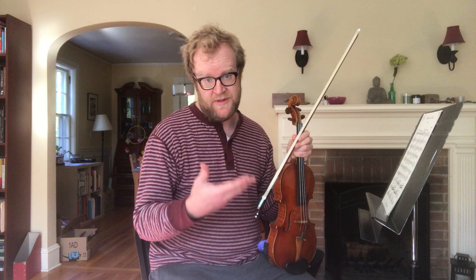And then I send this part to the other section leaders of the orchestra so they can create bowings and fingerings for their section. And then we all send it to Elisa and she distributes it to the orchestra. But it starts here in my living room, just putting in fingerings and bowings. So that's what I've been up to this week.